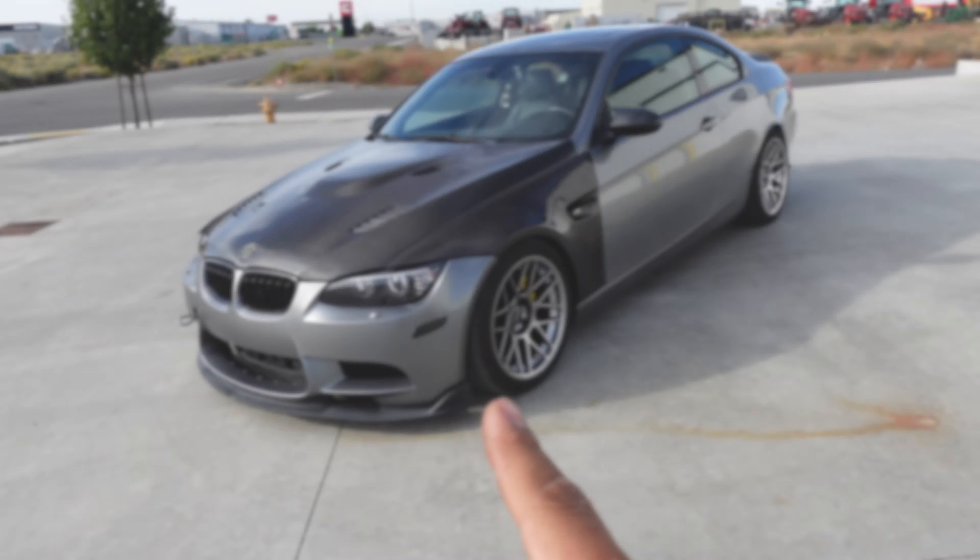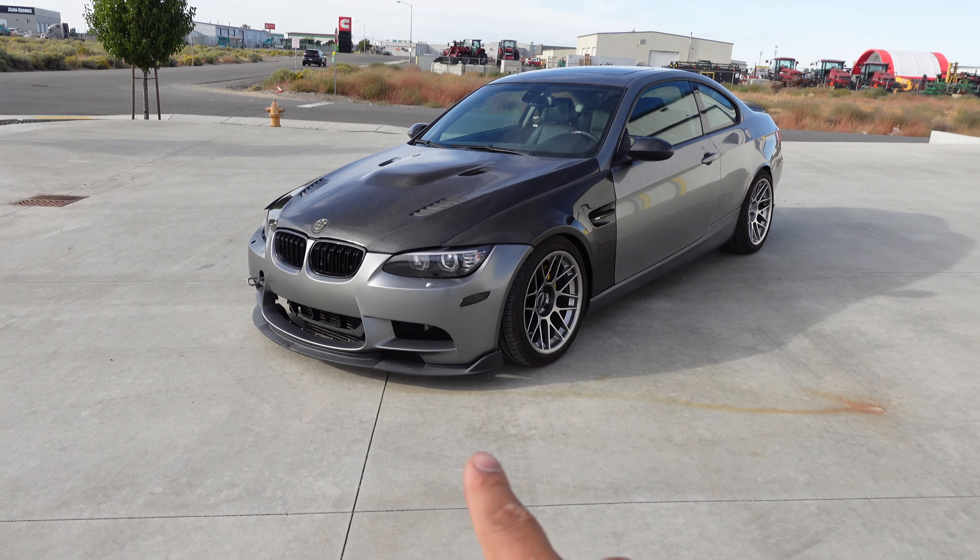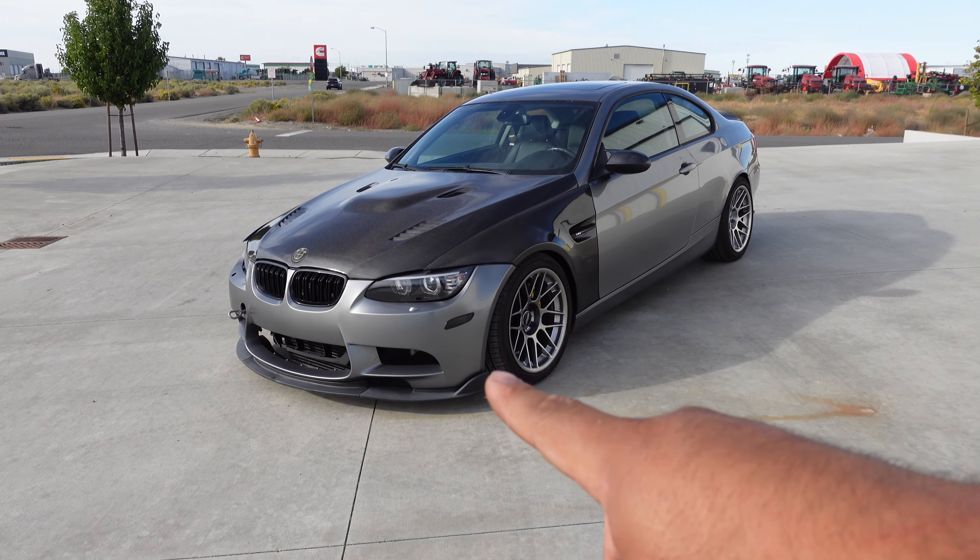The car looks a lot better with these wheels than what it had before. That's pretty much it for this video — we installed the front lip and some new wheels, and we'll call it there.